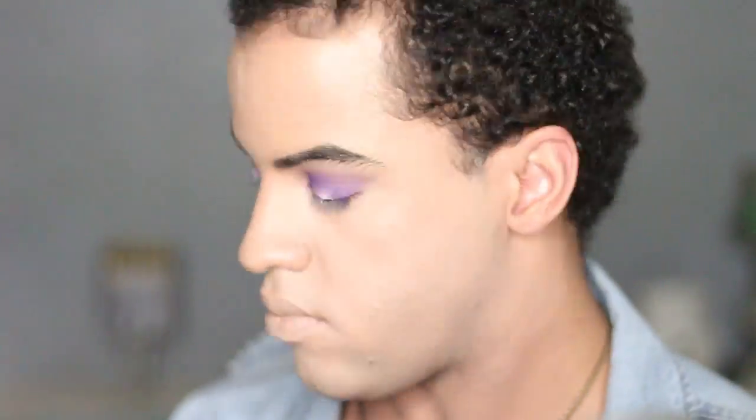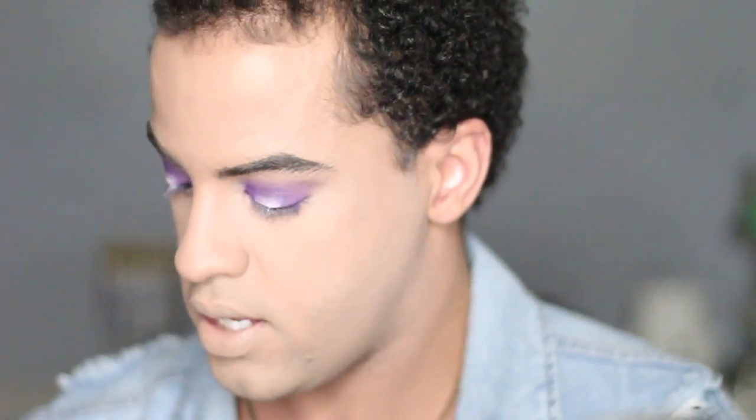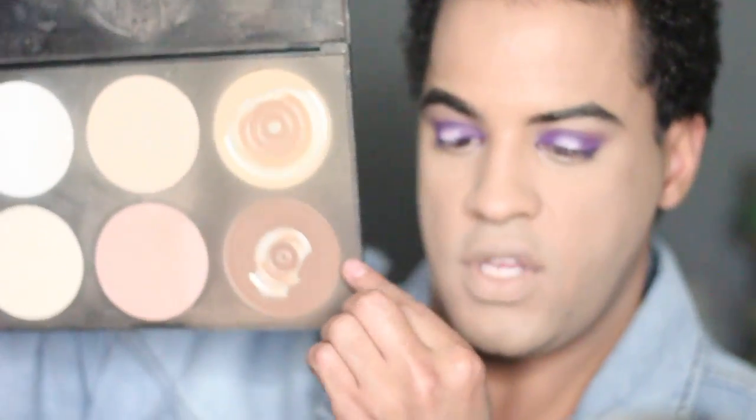I'm going to set my face. I'm using the Kodi Airspun, just in the NYX container — only because this is a lot easier than working with the original Kodi Airspun container. I'm going to take a large powder brush. Now I have to bring life back to my face, so I'm going to go in with my Beauty Mark palette and go in with the darker shade right here.